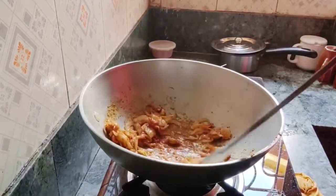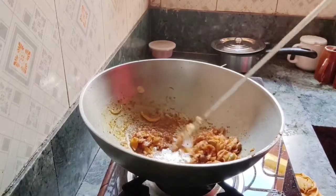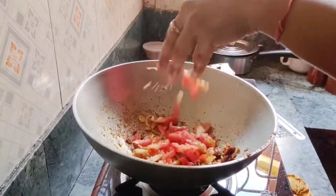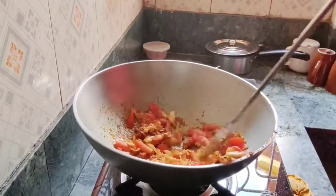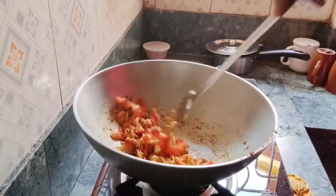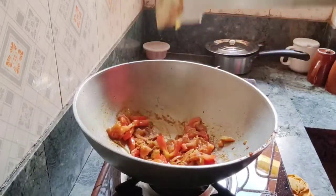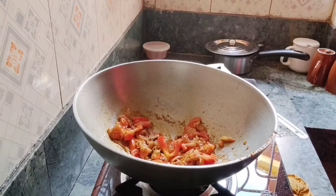Now I am adding a tomato — I am going to cut the tomato. So now I am going to mix it well, just leave it with a little bit of tomato, and I will add a little bit more tomato.